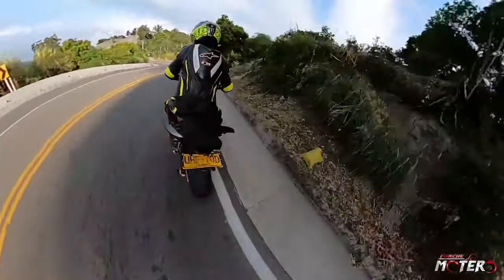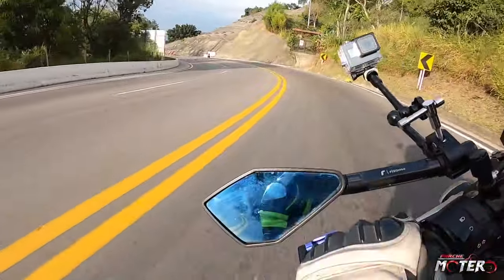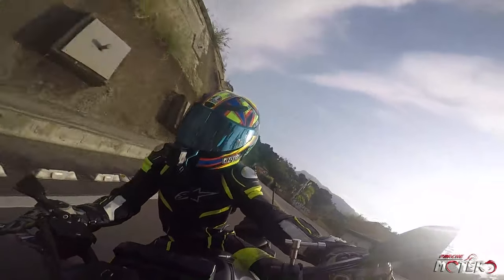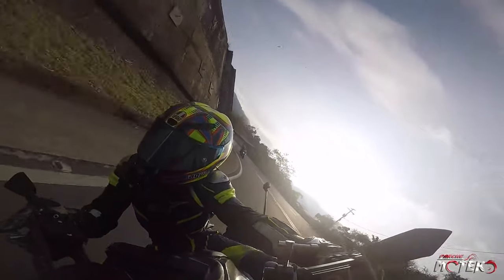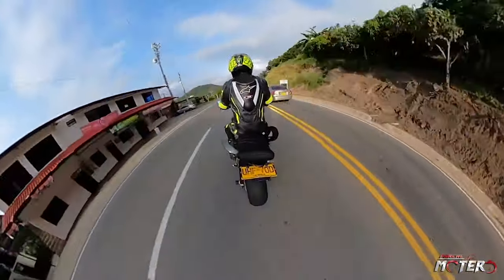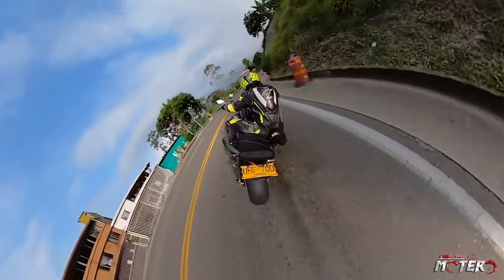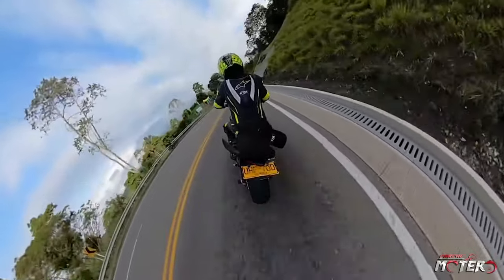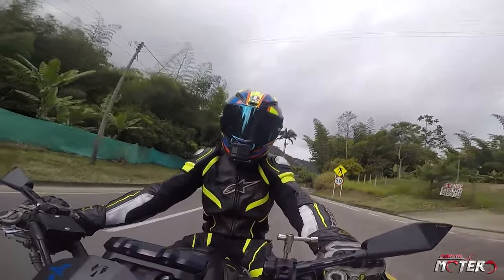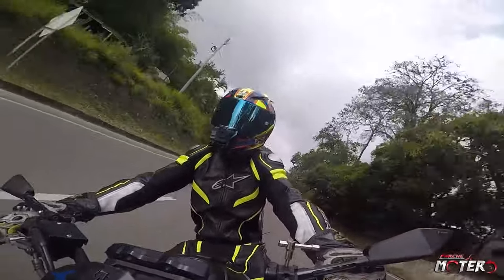Tenemos una altura al asiento — del piso al asiento — de 80.5 centímetros. Una persona bajita de pronto puede sufrir, es más que todo por el tema de que el sillín es muy ancho. Es una moto cómoda para el piloto. El copiloto la verdad sí creo que sube bastante. La moto en seco pesa 179 kilogramos. Eso era lo que les decía con respecto a la MT-09: por su peso creo que se siente más torcuda porque sí se siente con más fuerza.